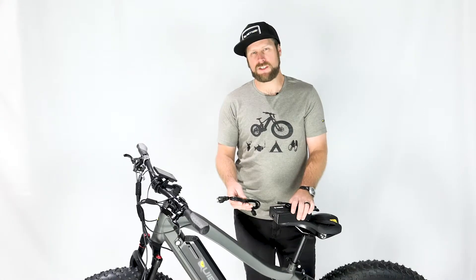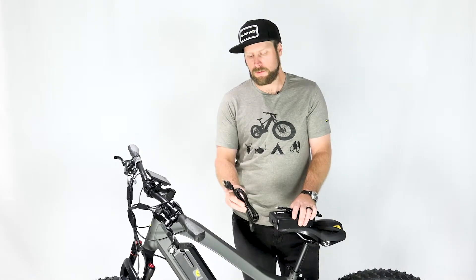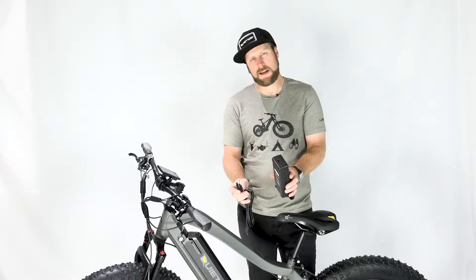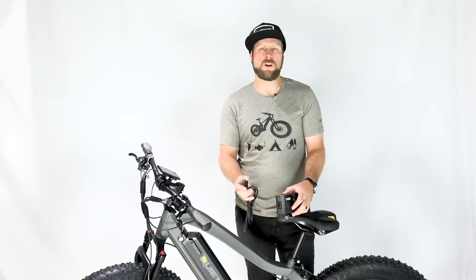If you're traveling internationally with your bike, you'll need to either replace the universal power cord with one that has the right plug, or simply get an adapter for the Edison plug. The AC adapter can handle up to 240 volts input, so it will work all over the world.